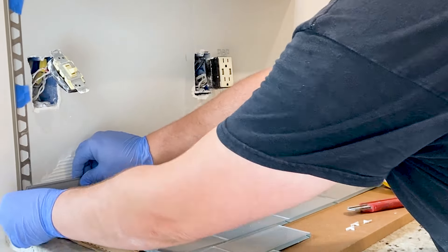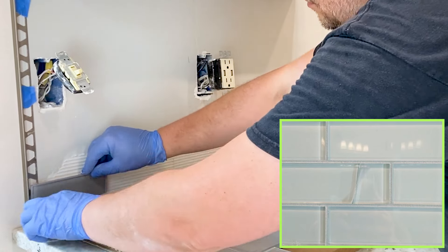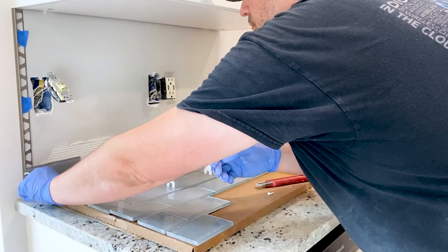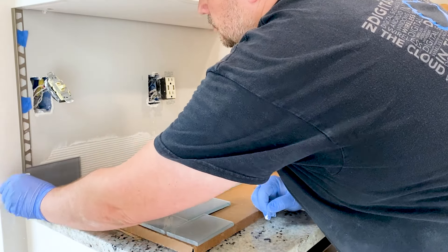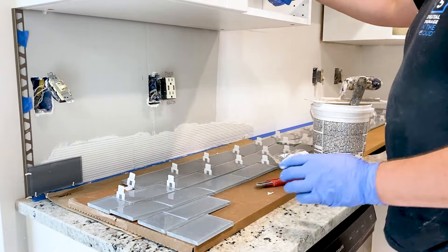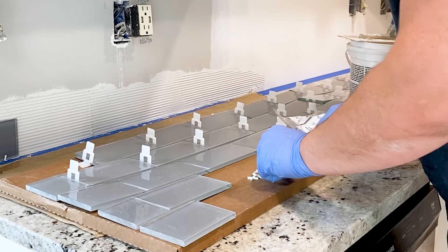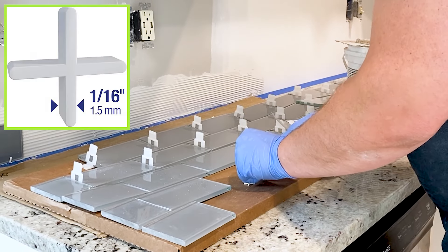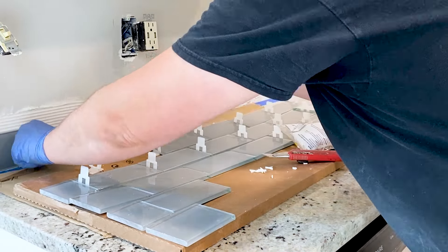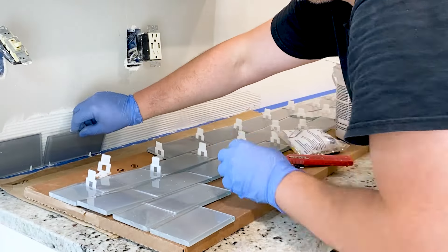As you place the tiles onto the adhesive, be cautious not to press them too hard, as excessive force can crack the glass. Watch till the end to learn how to prevent tiles from cracking after installation. Meanwhile, gently press each tile into place, ensuring that they are level and aligned correctly. If necessary, use a tile spacer to maintain consistent gaps between the tiles. We are using 1/16th inch traditional flexible tile spacers by Cap. They usually come in a pack of 300 and can be reused multiple times during the installation.